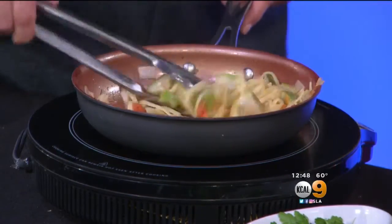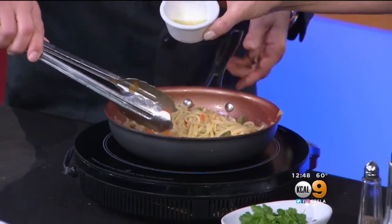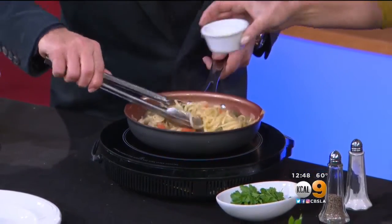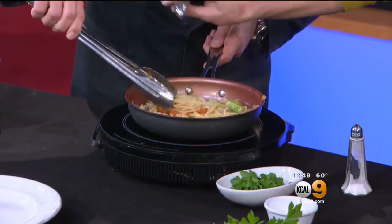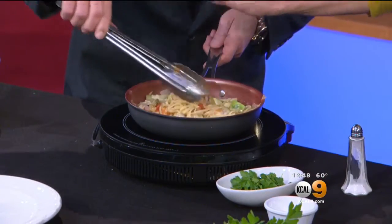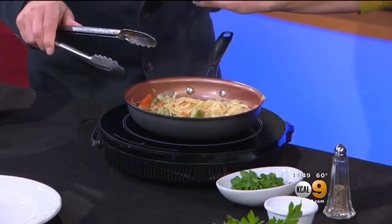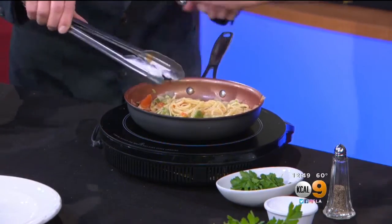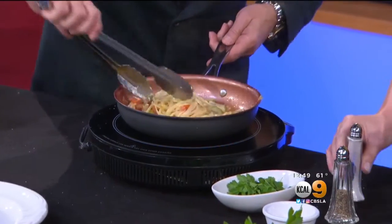We're going to add a little bit of olive oil — okay, a tiny bit. Now we're going to add some pepper and salt. We didn't put anything in here with any salt in it — it could be a little bit of sea salt if you want. Remember, when you add sea salt, sea salt has less sodium than regular table salt.